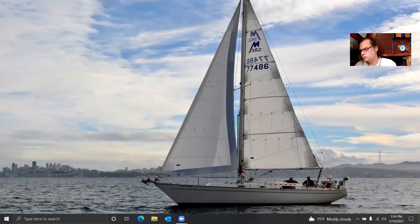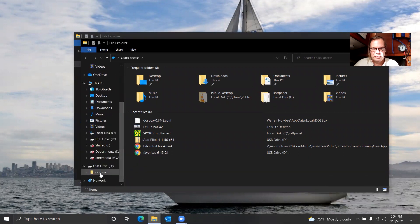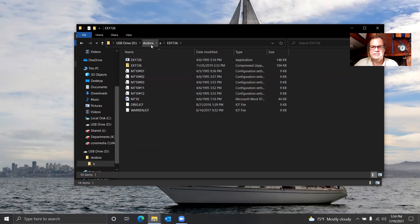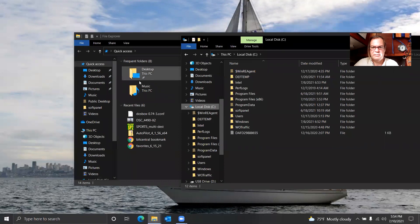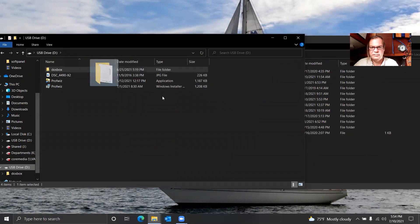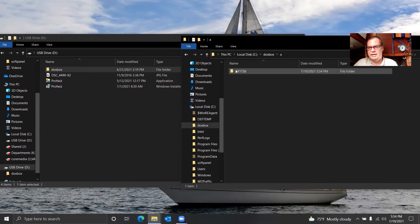The next thing we're going to need is the actual software. I've got it already here — you can get it off the internet, most people can find the software, they just have a hard time getting it to work. This is the A directory — this is where the 1726 software is. It's in an A directory because it's going to be the A drive on our DOSBox computer. So I drag this right over to my C drive and copy it there, so DOSBox A is going to be the A drive.